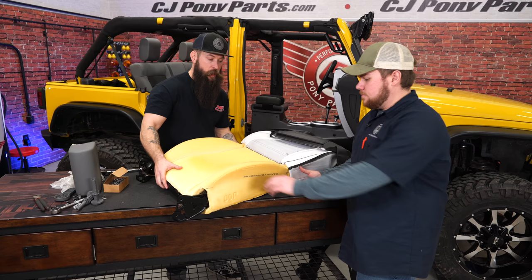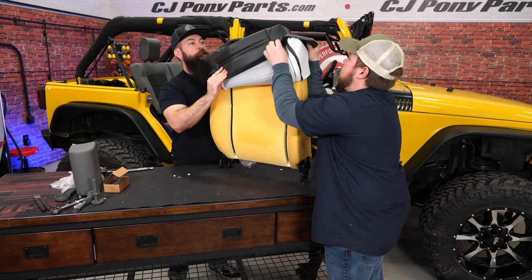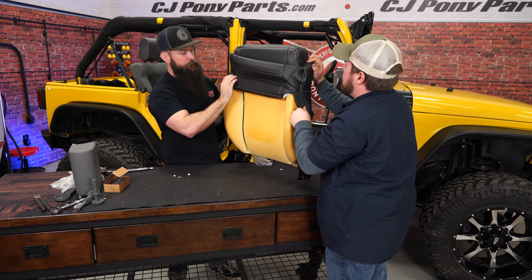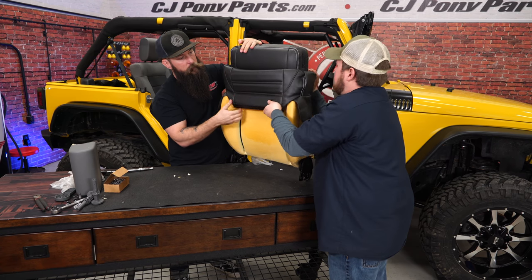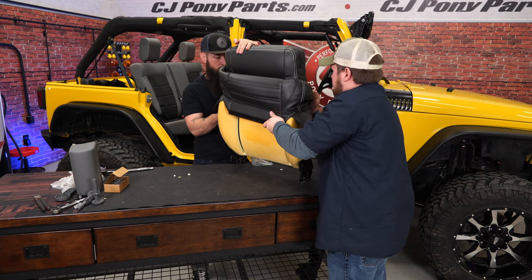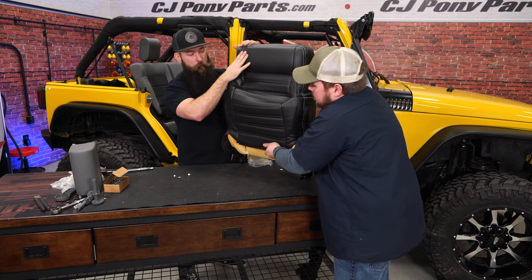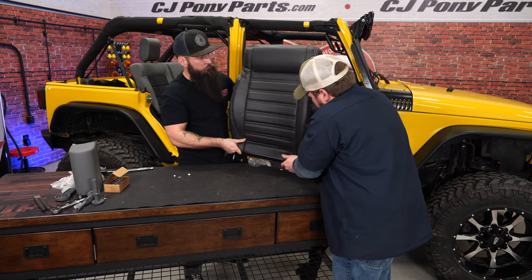With all the hog rings in place, stand this up and roll the upholstery down. It's always good to make sure your upholstery is warm. Don't try to do this in freezing temperatures because the vinyl is not going to stretch like you need it to. If it's not heated, it won't stretch and you run the risk of ripping the upholstery. So take your time and work it down nice and slow.